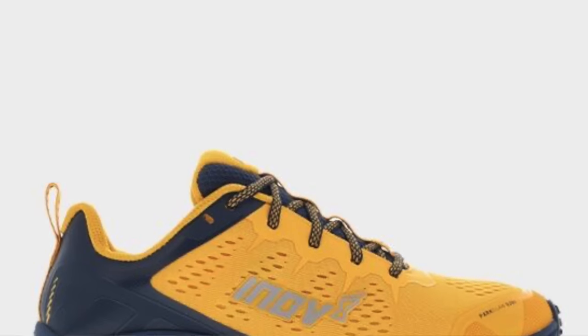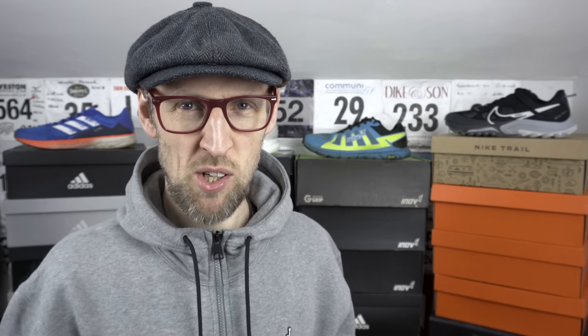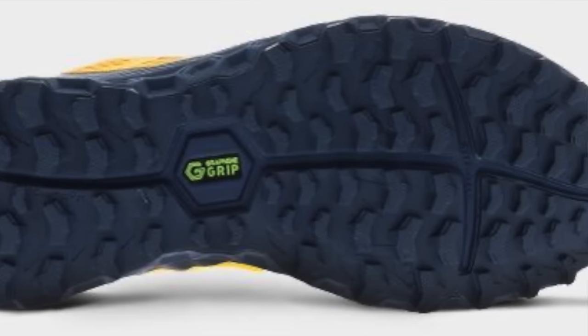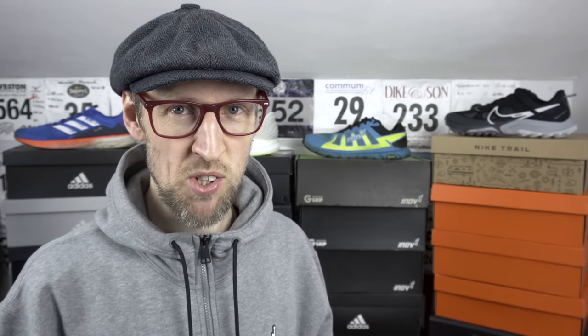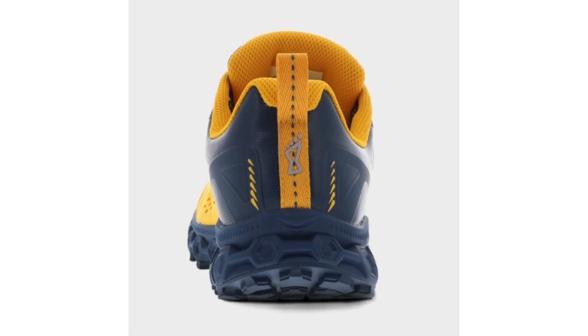Shoe 3: this time we're talking about the Inov8 Parkclaw G280. A very interesting shoe from Inov8. As somebody that lives in a more rural area, I really should get out into the wilderness a little bit more. The majority of races and park runs around here are on multi-terrain surfaces with lots of grass and some paths thrown in. Sometimes a full-on trail shoe is a bit of overkill for some of these events, so the G280 Parkclaw could really hit the spot. There's a higher heel drop of 8mm over some of the other Inov8 models I've tried, and apparently it's a slightly wider footbed in the mid to forefoot, with a reasonable stack compared to some other trail shoes.